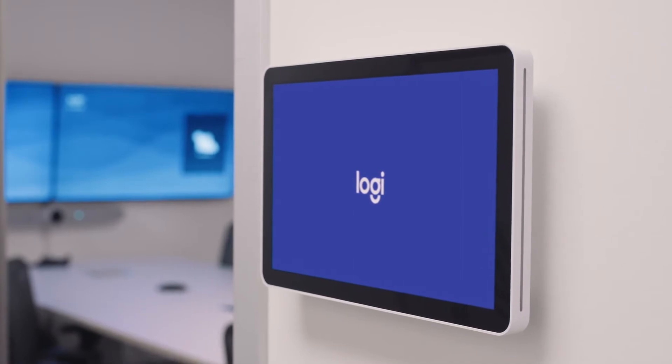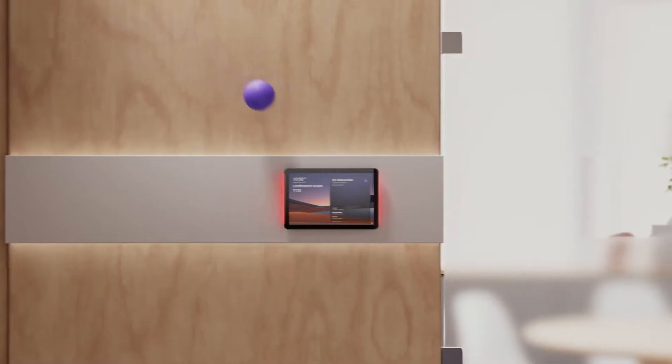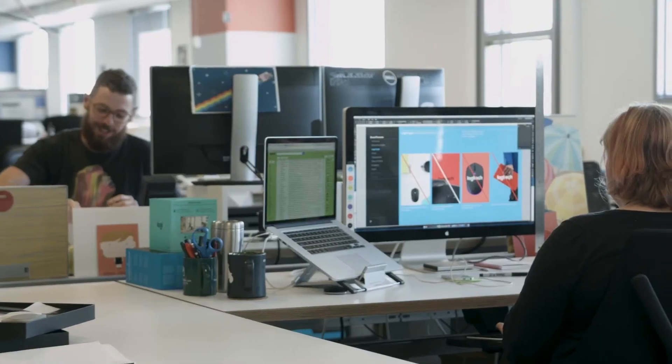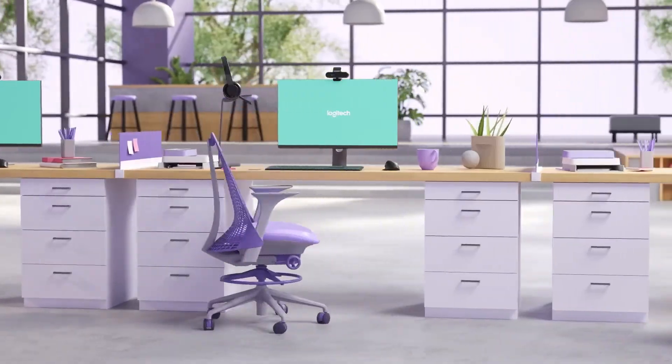One more product I want to mention is the TAP Scheduler, which was announced very recently. It's essentially Logitech's solution for Microsoft Teams panels. It sits outside the meeting room, allows you to see which room is available and which one's busy, and you can schedule ad hoc meetings. What I love about our product is that there are three mounting options — you can mount on the wall, on glass, or on the doorframe — and all these mounting options are included in the box. We're trying to make the life of IT easier, because in hybrid work IT is trying to make choice and flexibility happen for end users.